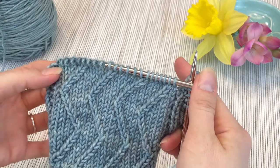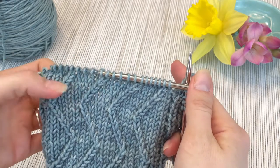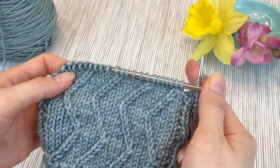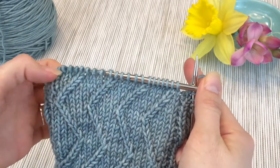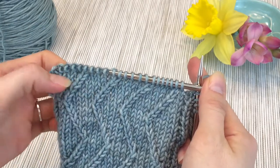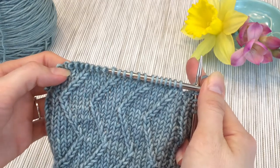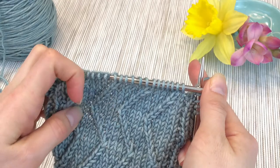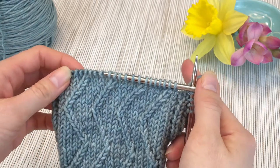Right twists and left twists are similar to a 1x1 cable in that you have two stitches crossing over each other, but there's an extra step involved which makes everything just a little bit neater and tidier. The right twist goes up and to the right, the left twist goes up and to the left, and we'll start with the right twist because it's a little bit easier to do.